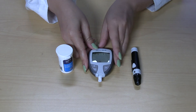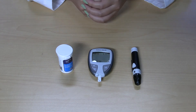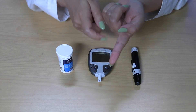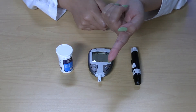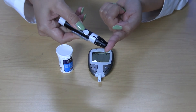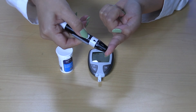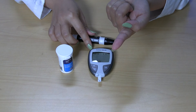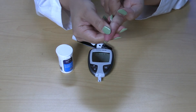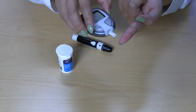You can rub your hands together to make them warmer and get more blood flow to the finger. It is better to use the side of the fingertip because it is less painful than the middle of the finger pad. Pick up your lancet device and push it hard against your fingertip. Press the white button on the device to poke the finger. Massage your finger towards the poked spot to obtain a drop of blood and apply it to the end of the test strip in the meter. It will take about five seconds for the monitor to give you the reading.